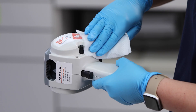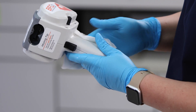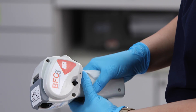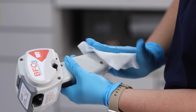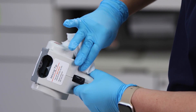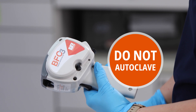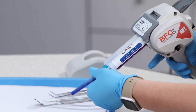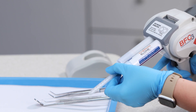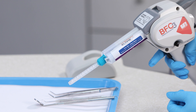After the impression has been completed, wipe down the tip, cartridge, and BFC3 Impression Gun with an appropriate surface disinfectant, and leave the used tip in place to prevent product contamination or drying out. The BFC3 can be cleaned with any surface disinfectant. Do not autoclave the BFC3. Before the next procedure, be sure to replace the used mixing tip, as it contains hard material that will stop the flow and possibly damage the BFC3 Impression Gun.